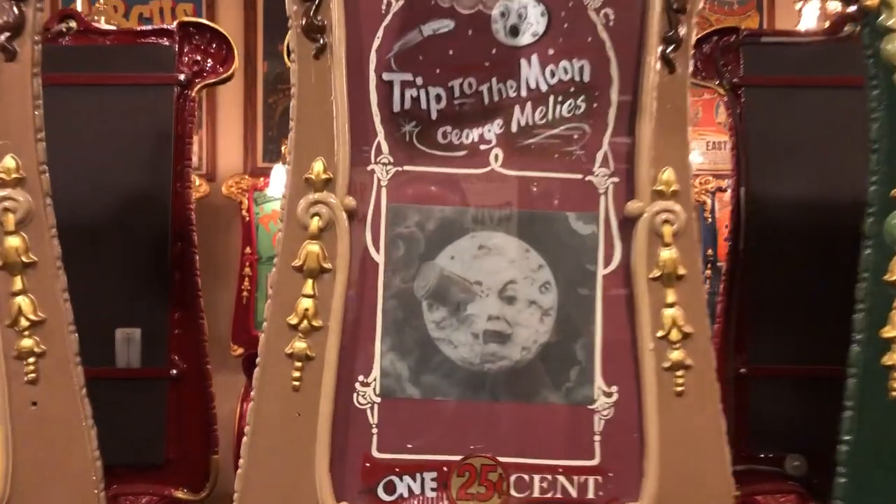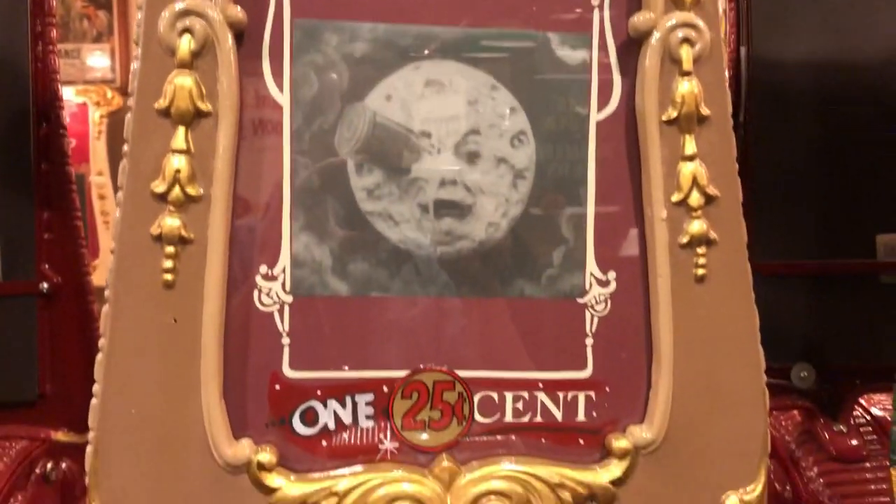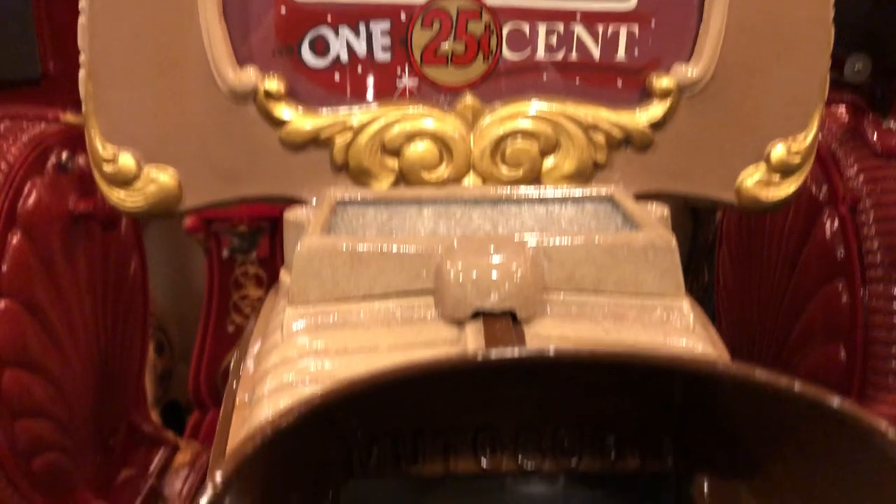Today we're going to play 'A Trip to the Moon,' which was an early silent film by George Méliès, one of the pioneers of silent film.